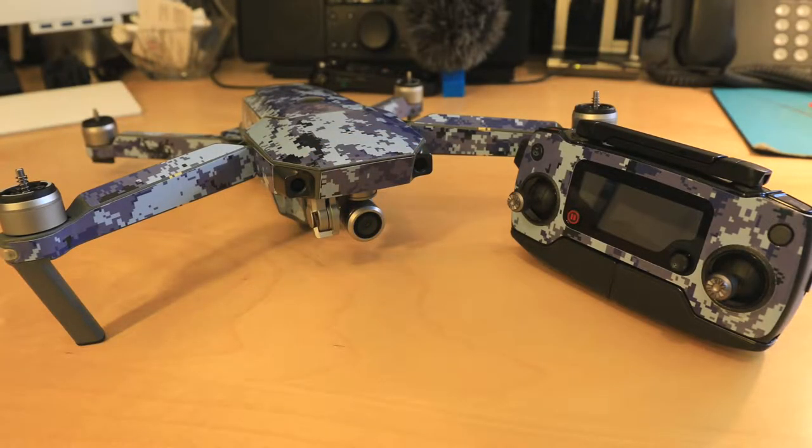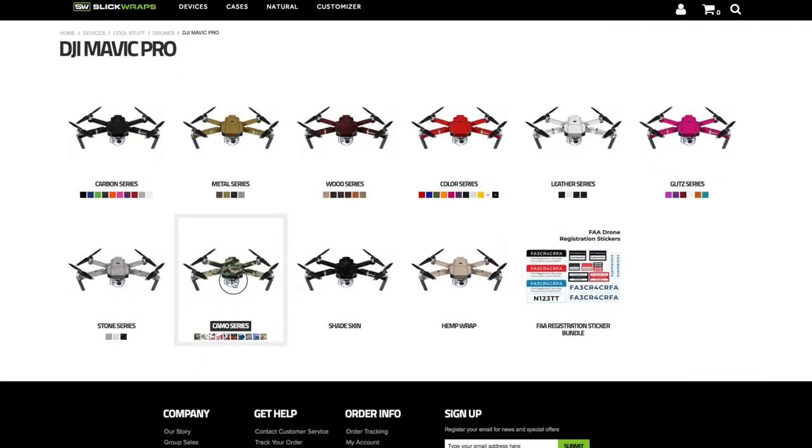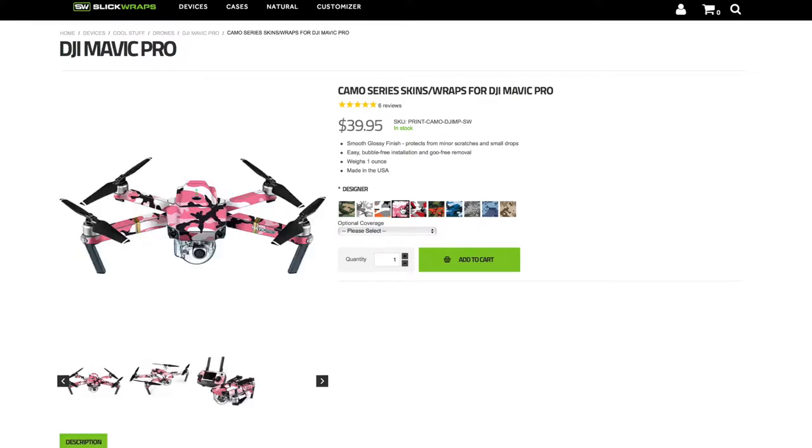I'll do a quick review and opinion of skins from both Slick Wraps and Decal Girl. Slick Wraps is the brand of skin I'm going to be applying today. On their website you can find skins for the full range of DJI drones including the newly released Mavic 2. Here you can see all the different series of skins that they offer. I prefer carbon or camo skins — they've got quite a few to choose from, from traditional camo prints to the newer digital style. For this video we'll be applying their Ocean Digital Camo.